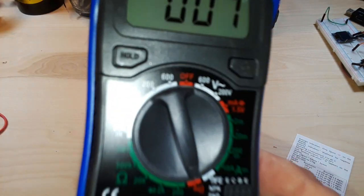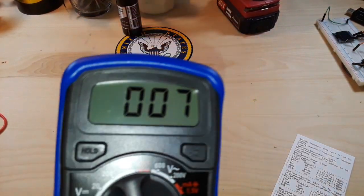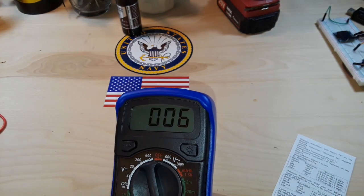All right, so we have a continuity setting down here. Let's see how it does. I don't even hear anything — oh there it is. That is so soft I can hardly hear it.